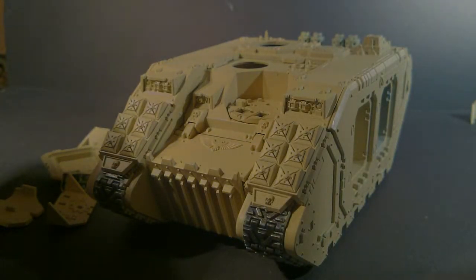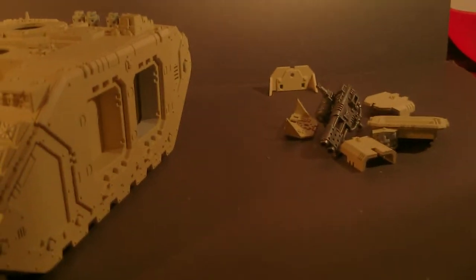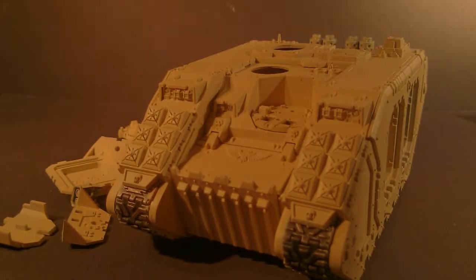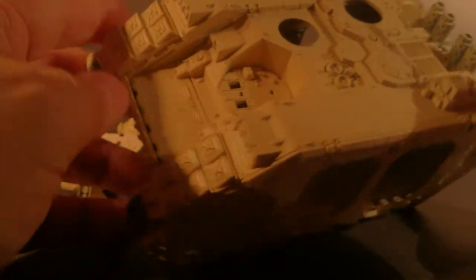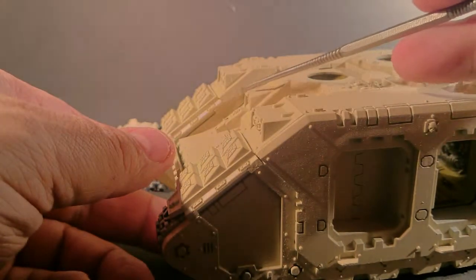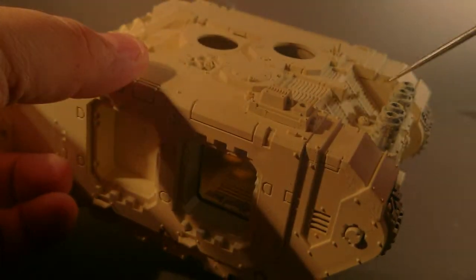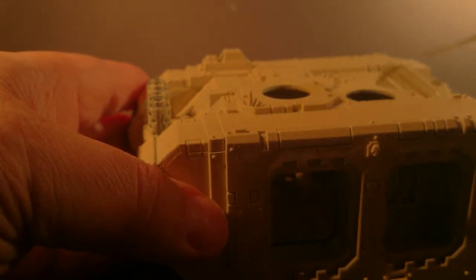Hello fellow YouTubers, time for my day 15 update. As you can see, I put together the outer hull for the Land Raider and managed to put down the base coat. These pieces on the side are actually the sponsor weapons. I had a little problem when putting together this kit for the last step. I have to excuse the color correction of the camera - for some reason it doesn't really like the sand color, keeps getting its white balance mixed up so it appears a bit yellow sometimes.